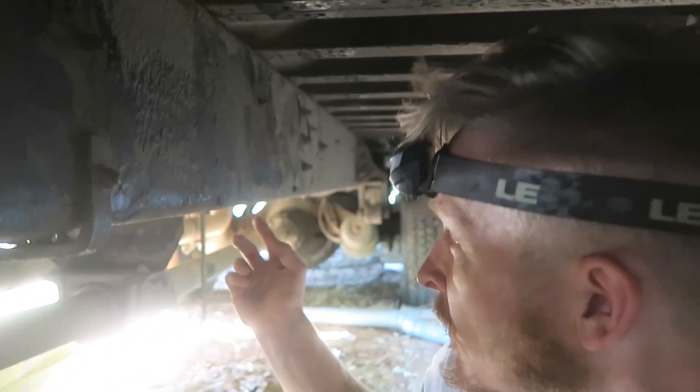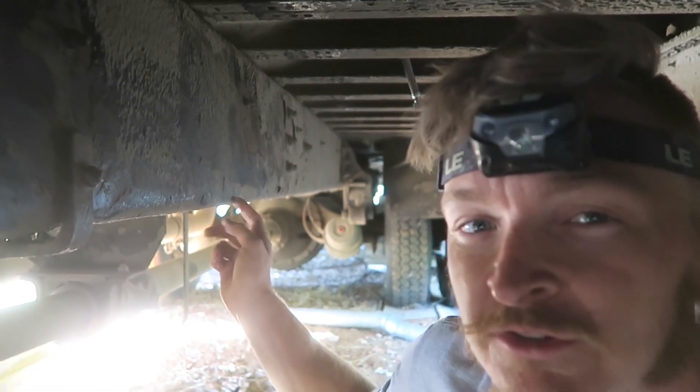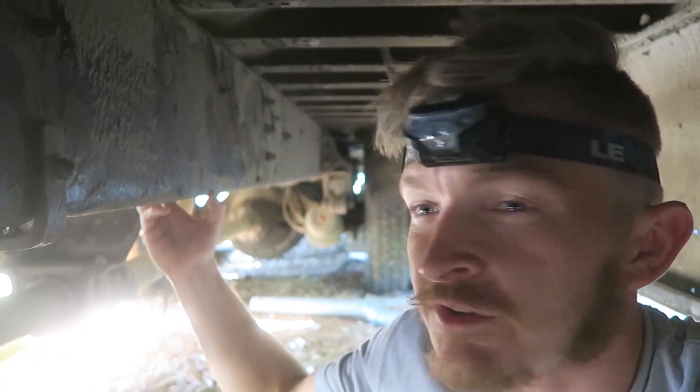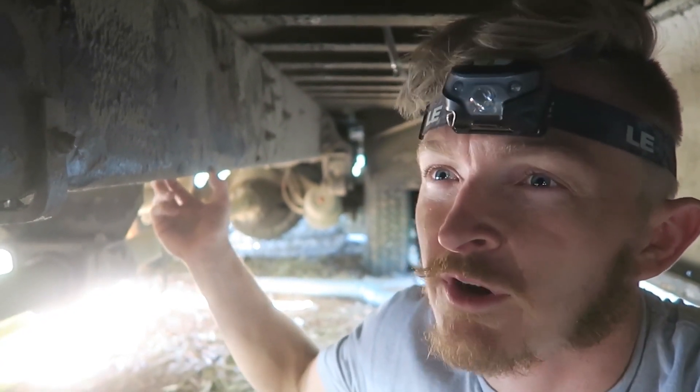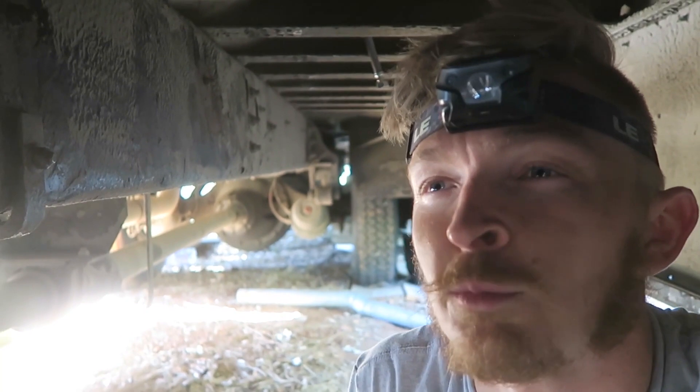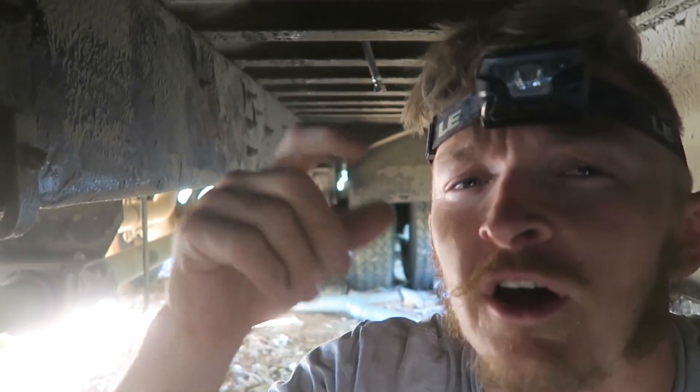So right now I'm just setting up a ground wire because we want to be able to ground our electrical system to the chassis of the bus, and this is what I want to ground it to. This looks to me like the most solid long piece of metal that is welded to the rest of the bus, so this is going to be what I would imagine is the best ground. If you're an electrician and you know more about this stuff please let us know in the comments, because I'm not going to lie, I don't really know what I'm doing.